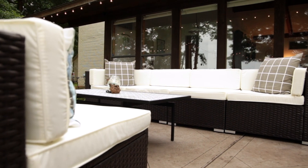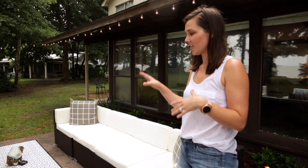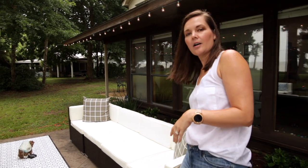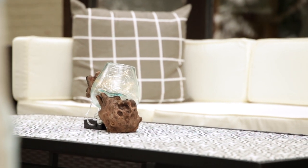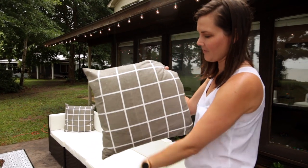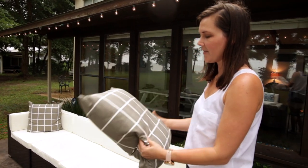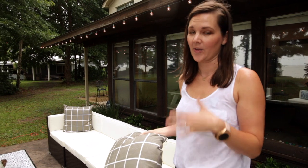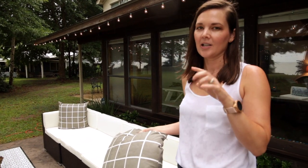The sectional JoLynn picked up from Wayfair — I think it was about $500 for the entire set including all the cushions and all the individual seats. We put outdoor pillows on each one; you can tell they're already repelling water, which is great. These were about $10 at Southeastern Salvage, which is a local place here in Mobile that I love and go to to source little accessories all the time.